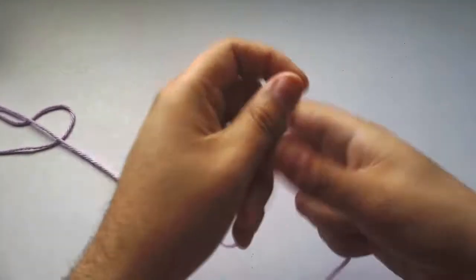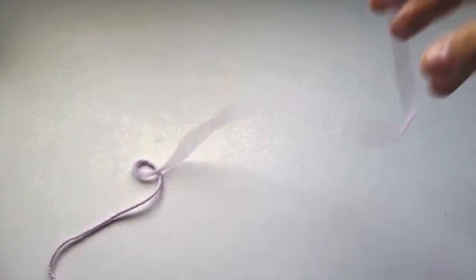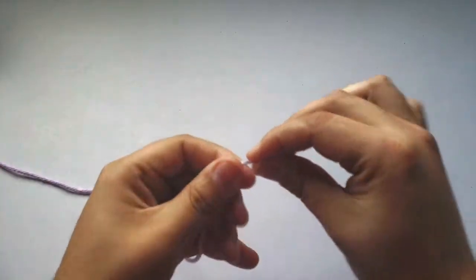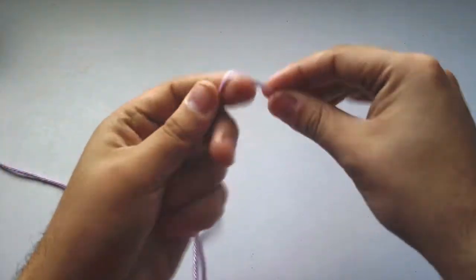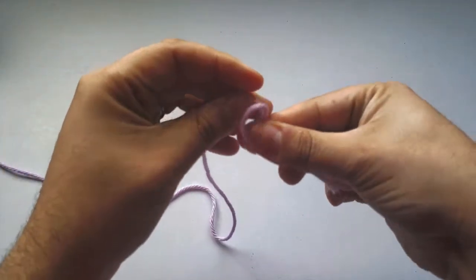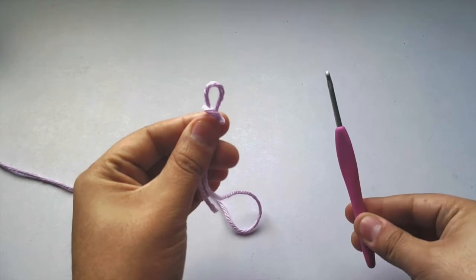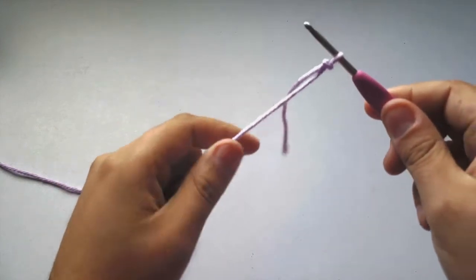Grab enough yarn from your spool — I usually pull out at least two yards before I start so I have enough and don't keep tugging. We're going to make a slip knot. You can also look up YouTube tutorials on how to make slip knots; they're very simple. Get your crochet hook, put it through the loop, and fasten. This is basically the start of our yarn.